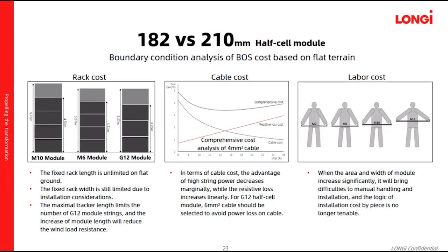Therefore, the G20 module cannot achieve significantly improved BOS cost based on flat terrain. In terms of cable cost, the advantage of high string power decreases marginally while resistance loss increases linearly. For G20 half-cut modules, a 6mm² cable should be selected to avoid power loss on the cable. Therefore, when the width of the module increases significantly, it will bring difficulties to manual handling and installation, and the logic of reducing installation cost per piece is no longer applicable.